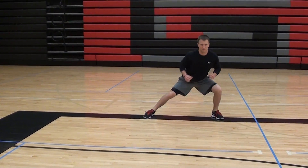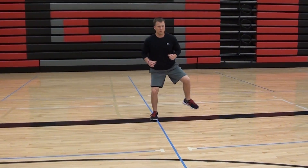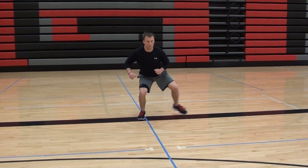We can also do the drill advancing down the field or down the court, again stretching the right side and then head back down the other side.